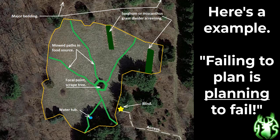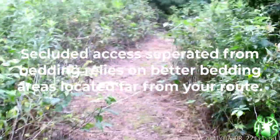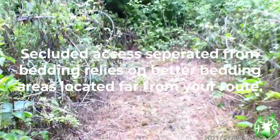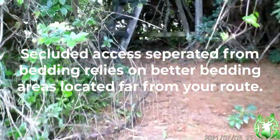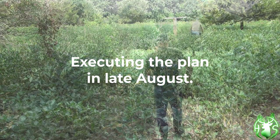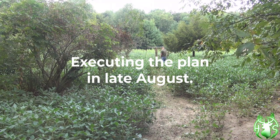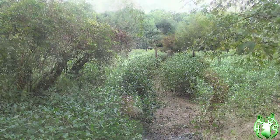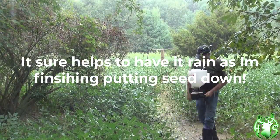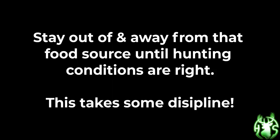Here's an example of my food plot hunting setup. As they say, failing to plan is planning to fail. Your secluded access, separated from bedding, relies on you having better bedding areas located far from your access route. Here's an example of me executing the plan in late August in my destination soybean plot. It sure helps to have it rain just as I'm finishing putting the seed down. Now stay out and away from that food source until hunting conditions are right — this takes some discipline.